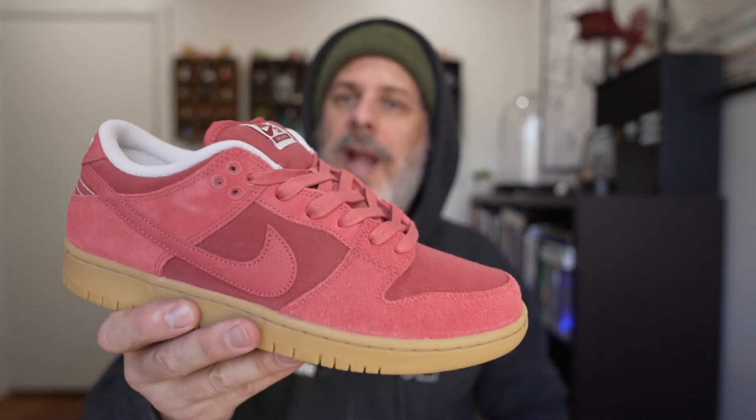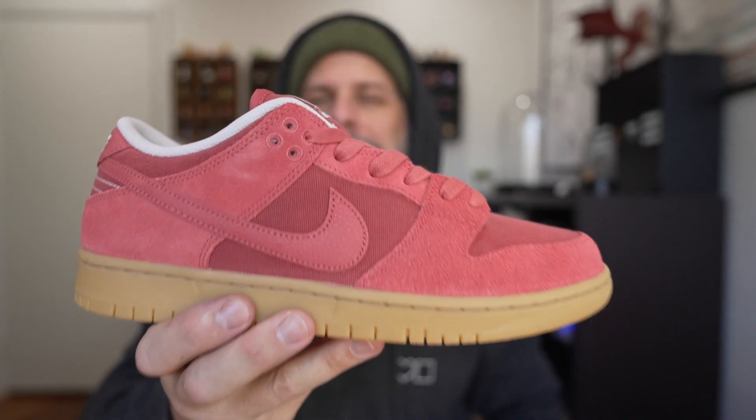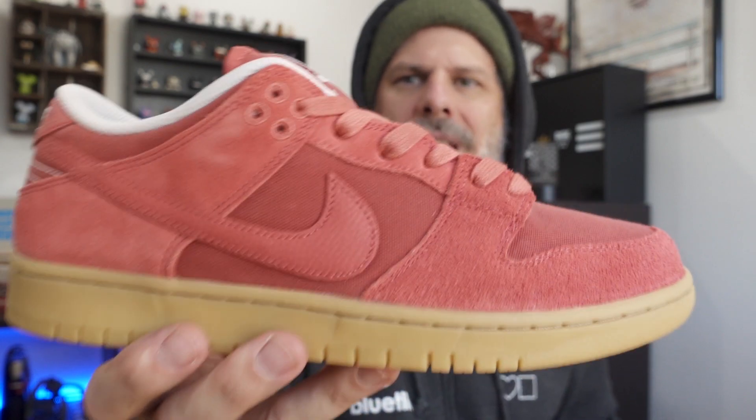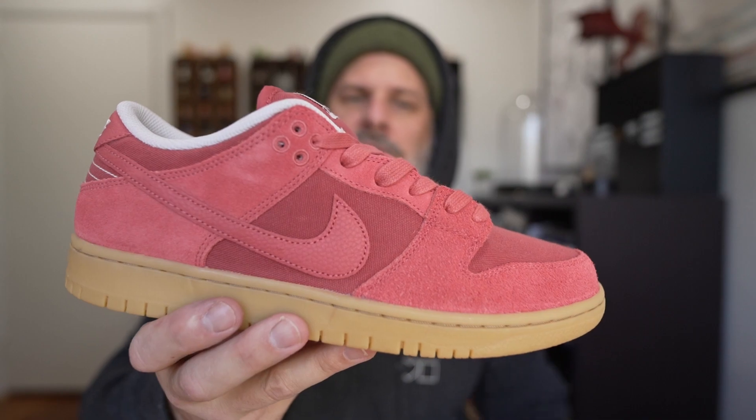Box price on the Nike SB Dunk Low Pro Adobe Phantom is $110. We're going to be releasing these at the shop pretty soon. I'm not exactly sure what the release details are going to be, but very soon — pay attention to BlueTile SC for more information on these.